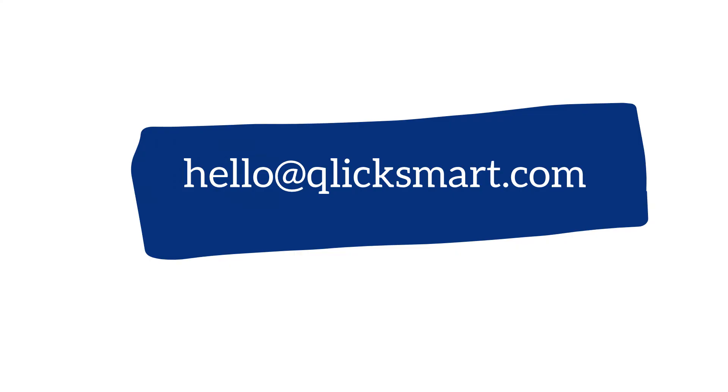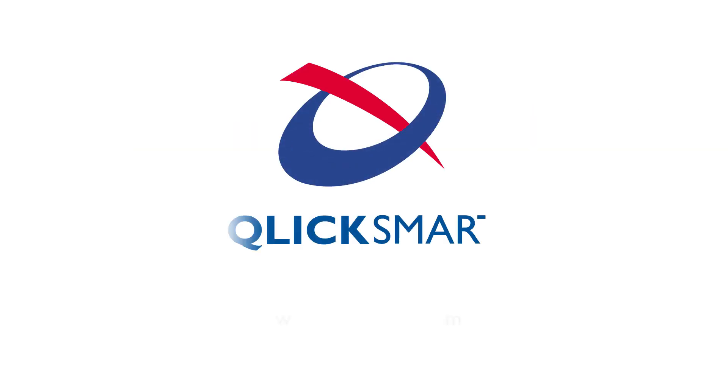For any further information, or if you are interested in placing an order for SNAP-IT, please send an email to hello@clicksmart.com. For more information, visit our website at clicksmart.com.